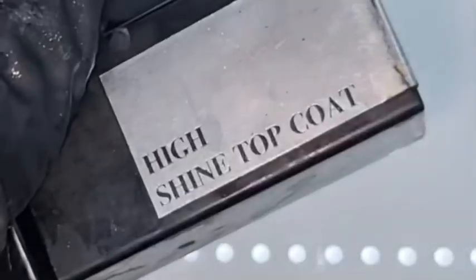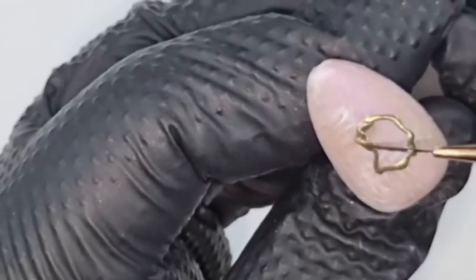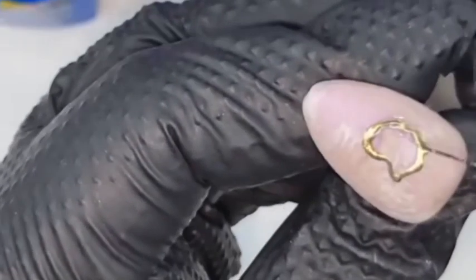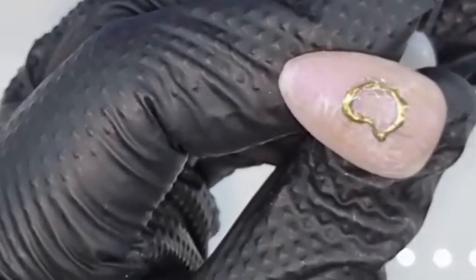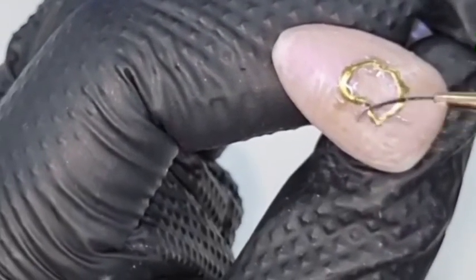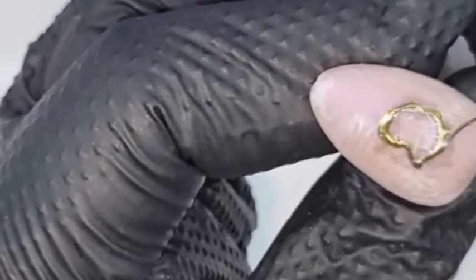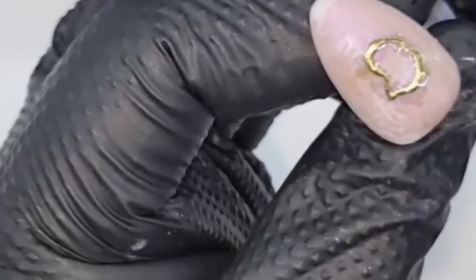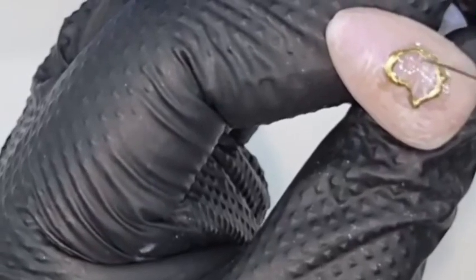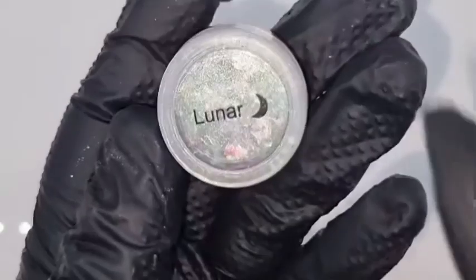We now need to seal that chrome, otherwise it's going to chip. Take your high shine top coat and go around the whole of the line I've just made, then drag the gel from all of the edges into the centre. I'm being fairly generous because it will spread ever so slightly and I can use that excess and drag it into the middle — because I want to add some flakes into the centre of that oyster shape. By doing this now I'm not adding layers upon layers of different gels; I want to use fewer layers and fewer products to make things easier.